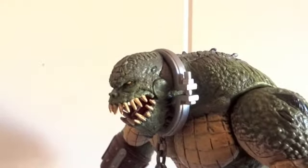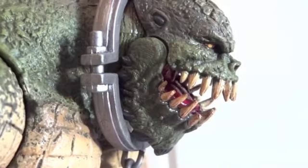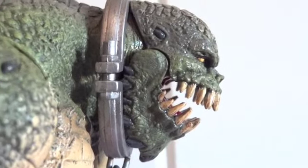Let's get a closer look at that head sculpt. The ring around his collar is made out of plastic, but the chain is metal. And he does have an articulated jaw as well. You can see the joint right there.